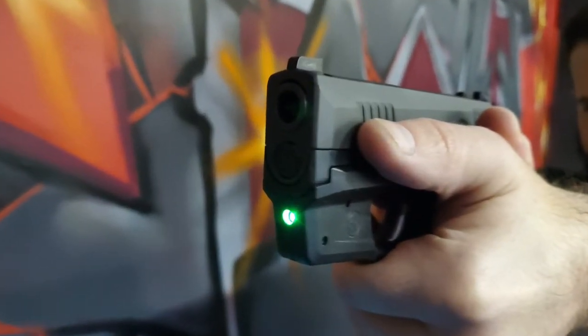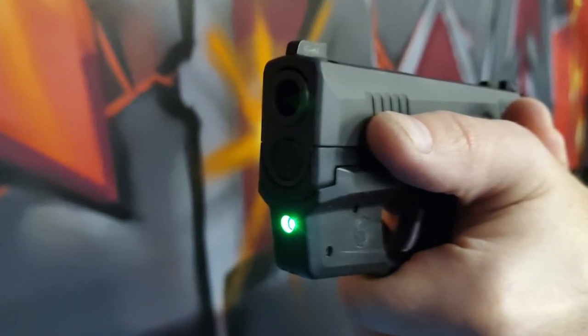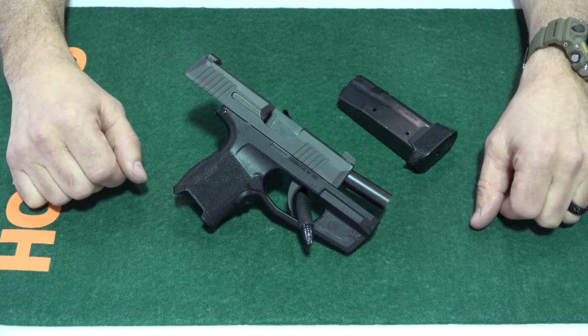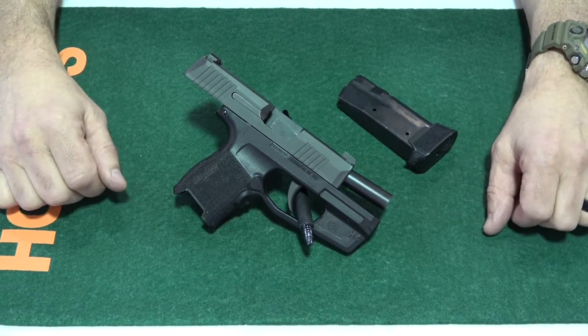In January of 2018 SIG Sauer announced the P365 and it quickly became one of the most popular guns for concealed carry. This SIG only weighs 17.8 ounces and has a magazine capacity of 10, 12, or 15 rounds of 9mm, making it perfect for everyday carry.